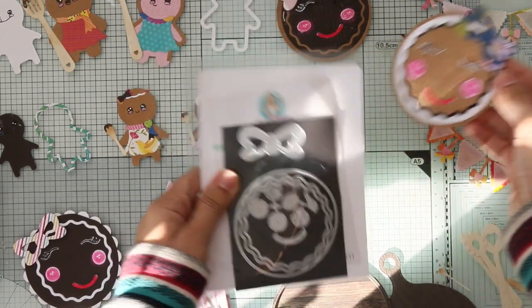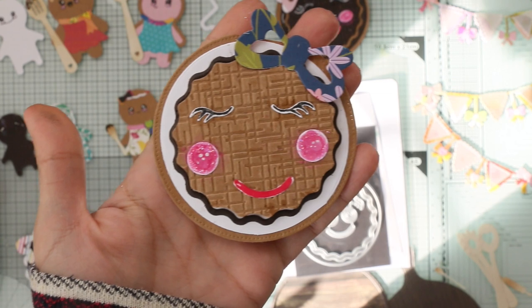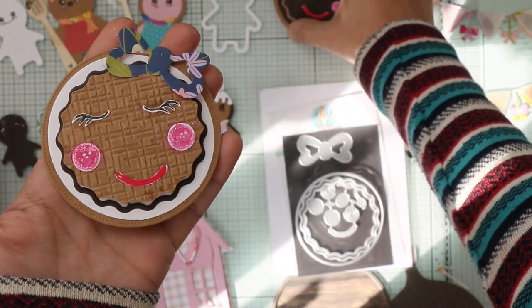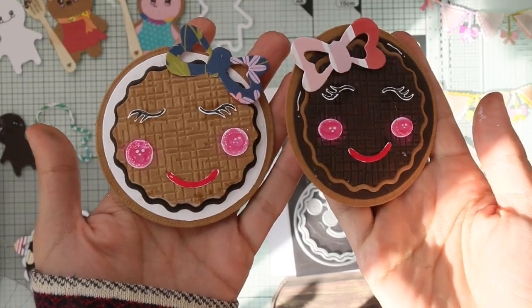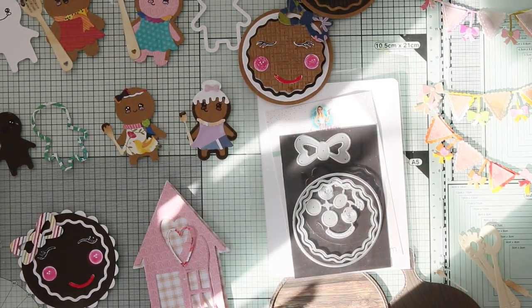Anyway, let me show you what I made with this cute one. This is the first one — oh, she's so cute! And this is the second one. As I said, I ran out of kraft cardstock, so I had to use white, but I think it's okay. Now let's put all these cute embellishments into cards!